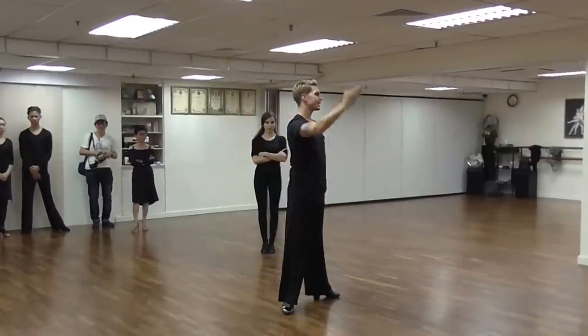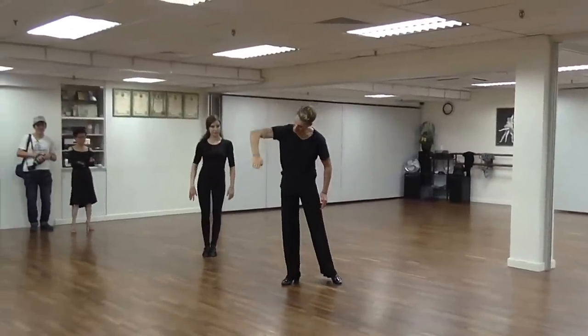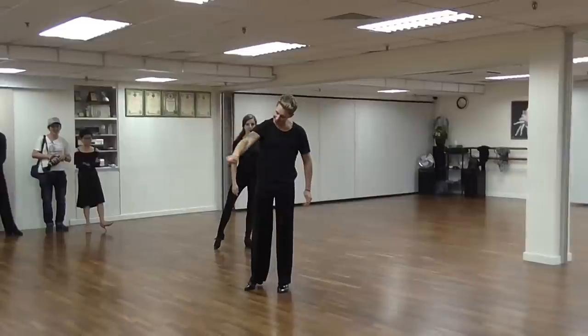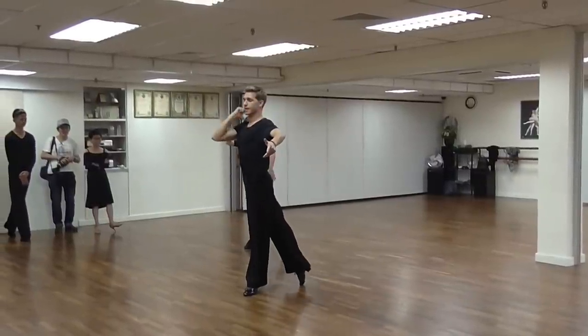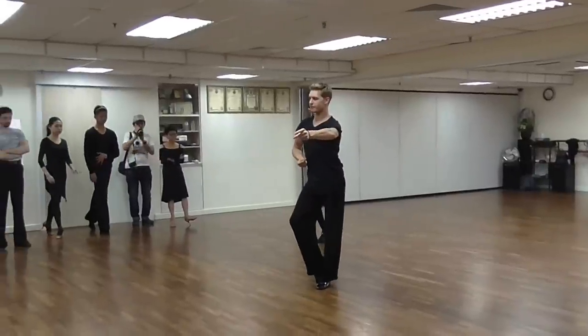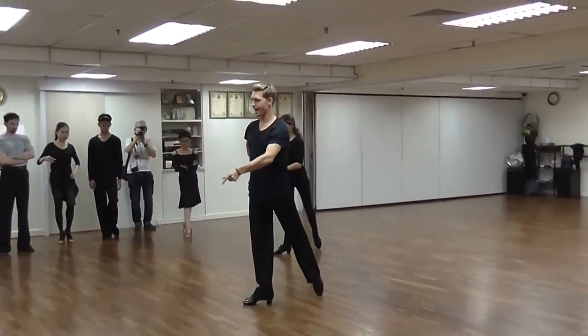I always call it a scooping action, or it's like a slope. In the end is the deepest point just before I go out — like scooping ice cream. It's the end that's the deepest point. So when I'm here, I transfer the weight, I rotate, and now I still have power.